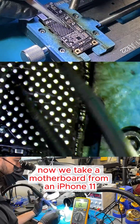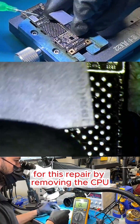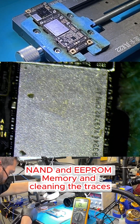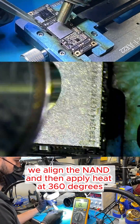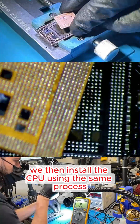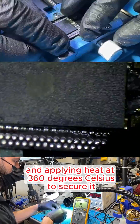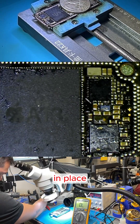Now we take a motherboard from an iPhone 11 that we previously prepared for this repair by removing the CPU, NAND, and EEPROM memory and cleaning the traces. We align the NAND and apply heat at 360 degrees Celsius to install it. We then install the CPU using the same process, aligning it carefully and applying heat at 360 degrees Celsius to secure it in place.